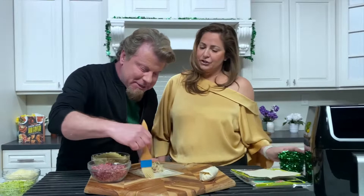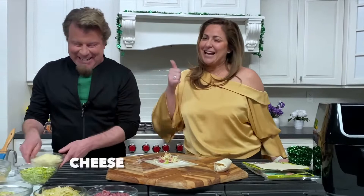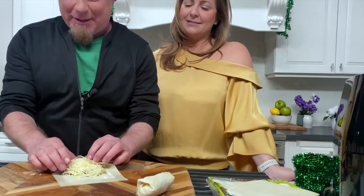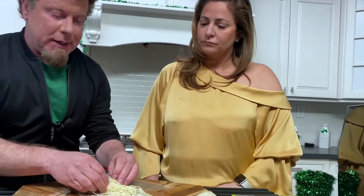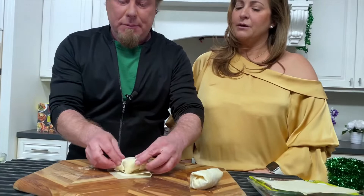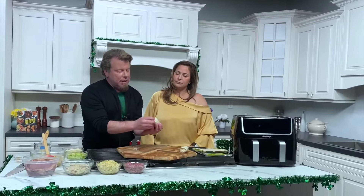We're just gonna put this here now — and don't forget the cheese! To roll: super simple. Take one corner up, give it a tuck, then pull the other end up, give it a tuck, pull the other end up, give it a tuck, and then give it a roll. It's so much easier than you think it will be. If it's not perfect, just tuck it in — now it's perfect. That's all you have to do.